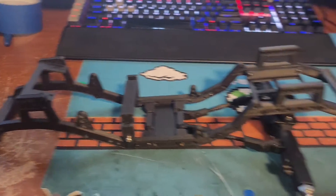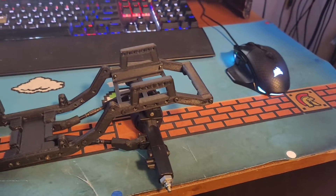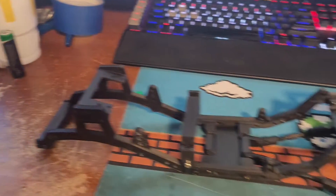A tenth scale crawler. You guys can follow along the journey if you want, or skip to the end when they're all done and put together.